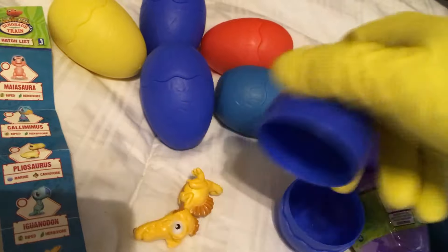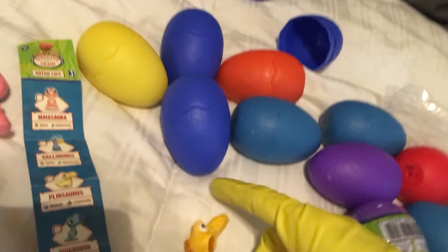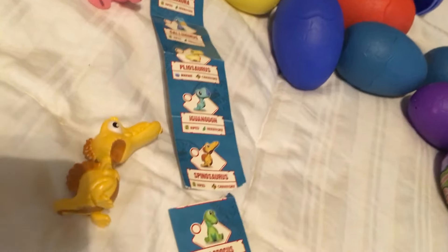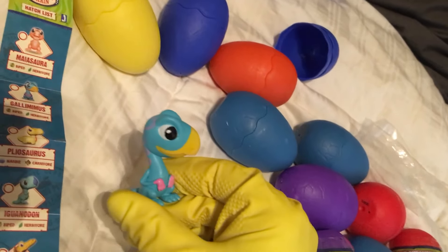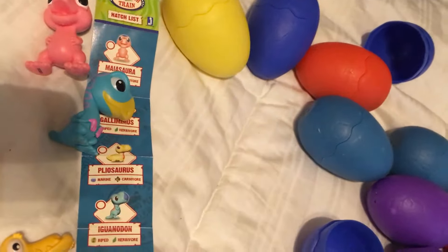I had a feeling there wasn't going to be checklists in the used ones, but that's fine. That's the Spinosaurus — look at him. All right, in this blue egg we get the Gallimimas — that's good.